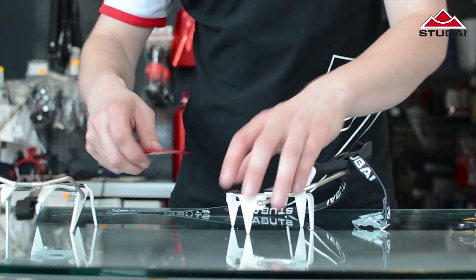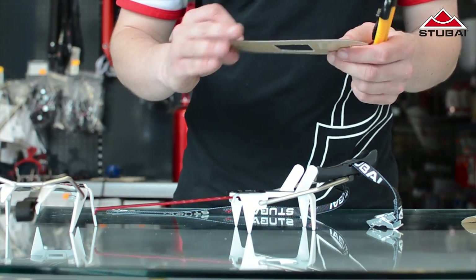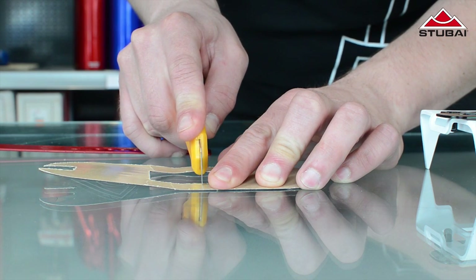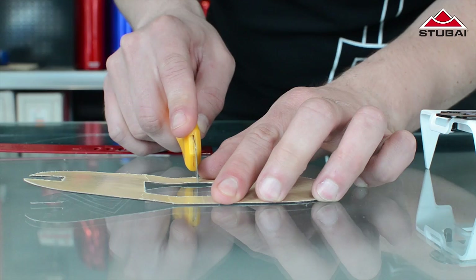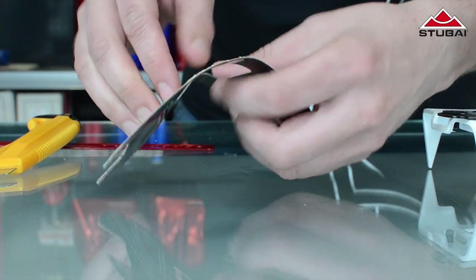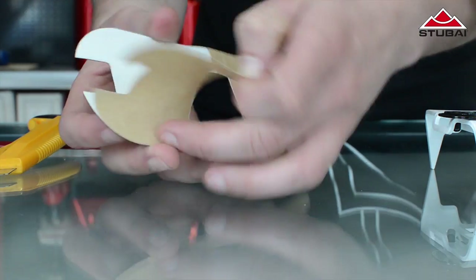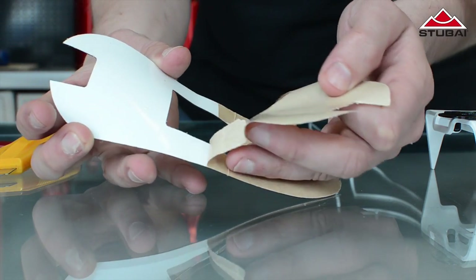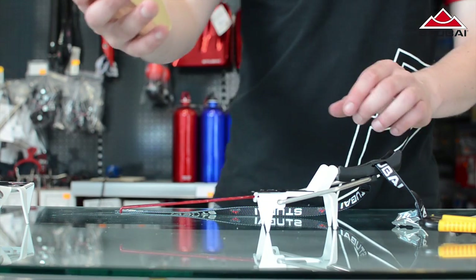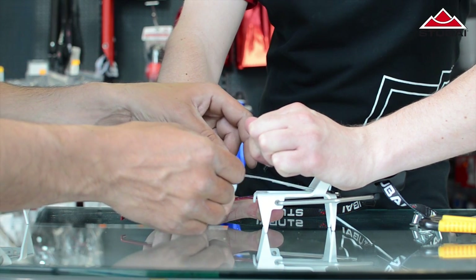The heel works in the same way. Begin at the flex bar and maybe ask someone for help with the next bit. If one of you holds the adjuster, then the helper can get the topside in position. The rest you can do by yourself.